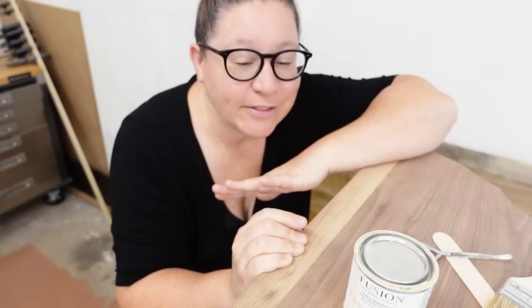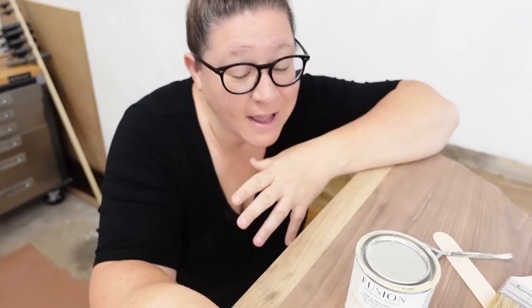I've sanded about as much as I care to on this little table. There's still a tiny bit of turquoise paint down in some of the really deep nooks and crannies, but I'm personally okay with that. I could spend a few more hours digging it out of every tiny little crevice — I'm just not interested in doing that — so I am going to go ahead and move on to my new finish for this piece.